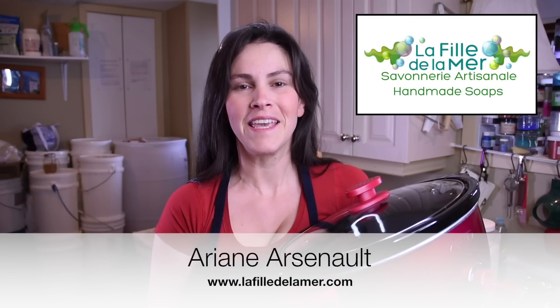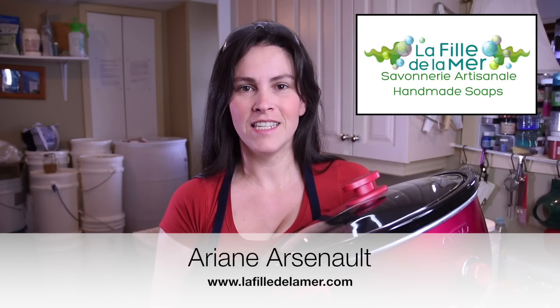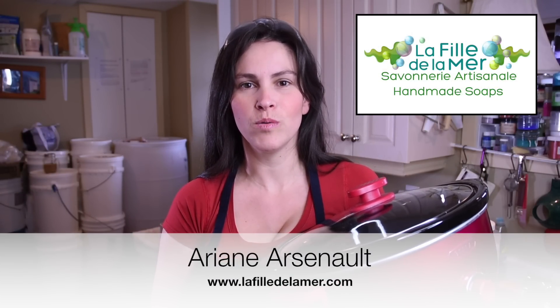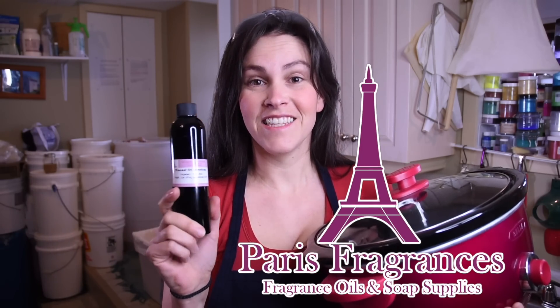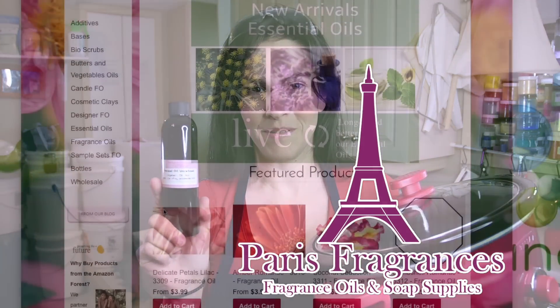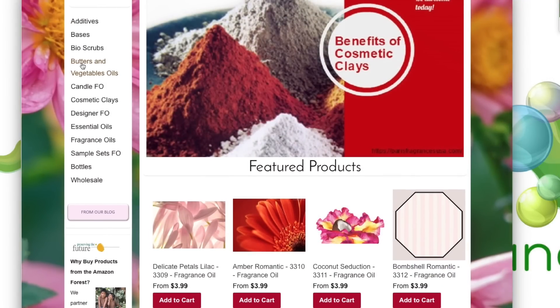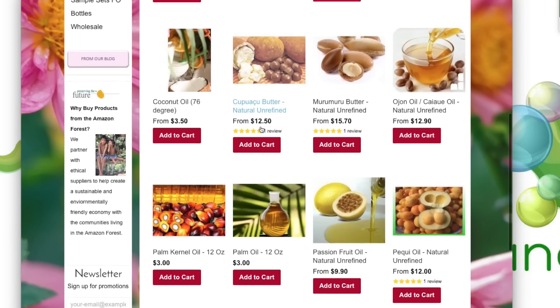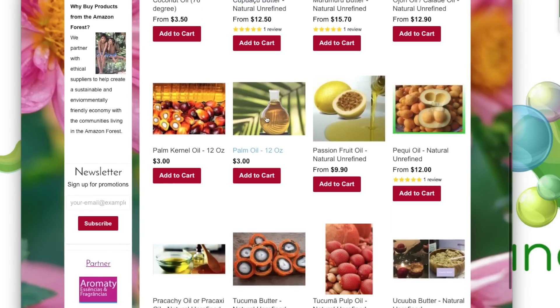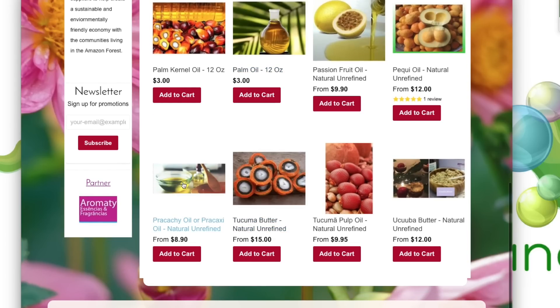Today we are making shaving soap. The technique I'm going to be using is a dual-lye hot process method in the crock pot. I will be featuring Paris Fragrances USA as they are sponsoring this episode. On their website you will find ethically sourced exotic oils and butters as well as other soap supplies that help create a sustainable and environmentally friendly economy with the communities living in the Amazon forest.